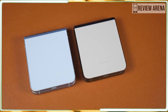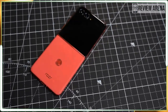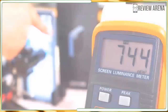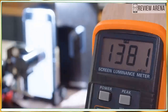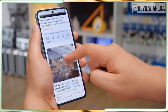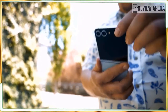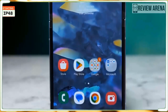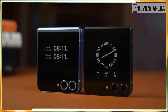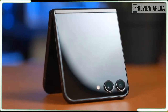Meanwhile, the Z Flip 6's biggest competitor — the Motorola Razr Plus 2024 — absolutely outclasses it. For context, the Razr's cover screen is a four-inch AMOLED panel with 1080 by 2640 resolution and up to 165Hz refresh rate. Yes, those are the cover screen specs. The Razr Plus makes the Z Flip 6 look antiquated by comparison. This is one of the areas where Samsung needed to improve the most — instead, it took the Flip 5's cover screen, slapped it on the Flip 6, and called it a day. It's incredibly disappointing and one of the phone's biggest sins.